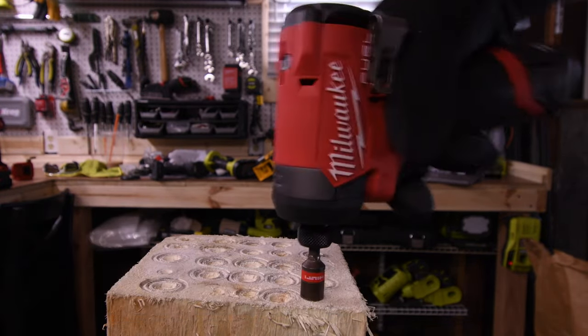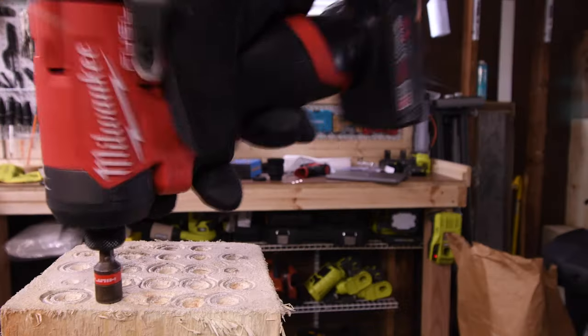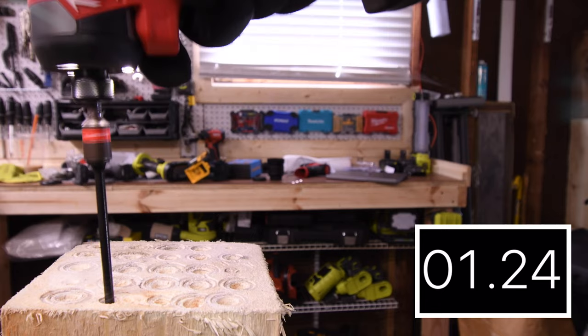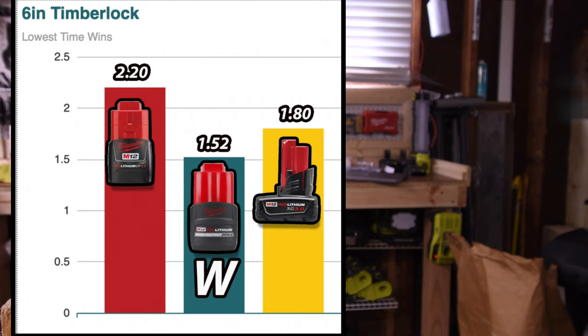2.20 seconds for the 2 amp hour, 1.52 seconds for the 2.5, and 1.80 seconds for the 3 amp hour. The 2.5 amp hour takes the win with 1.52 seconds.